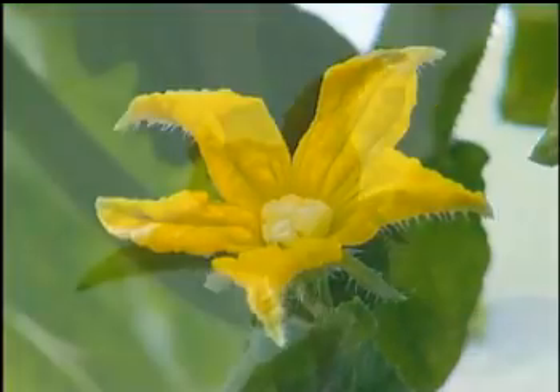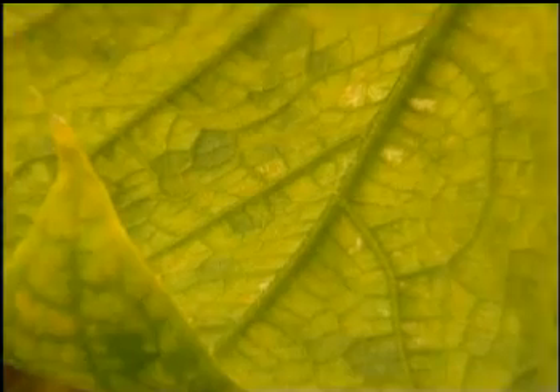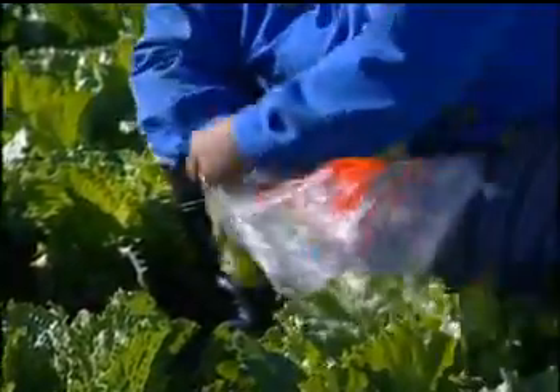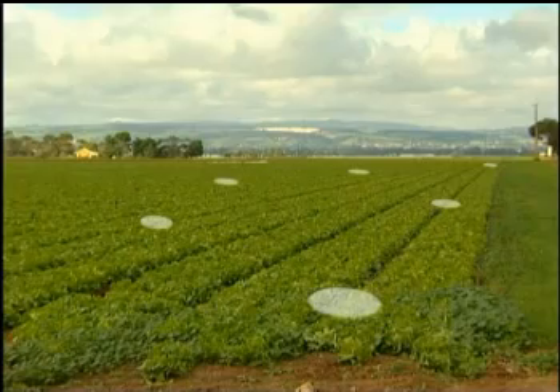Thrips like to hide in flowers and buds or on young plant growth. To check your crop, either tap the flowers and leaves over a sticky trap or container and check under a microscope, or collect a sample for examination by an expert. Thrips infestations in crops can be quite patchy, so it is important to check plants in quite a few areas of the crop and surrounding vegetation.